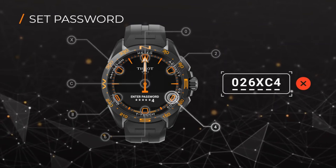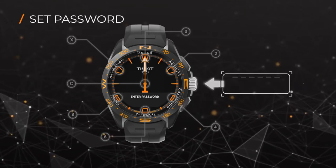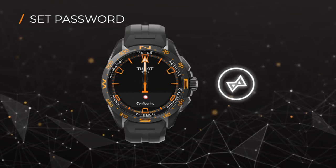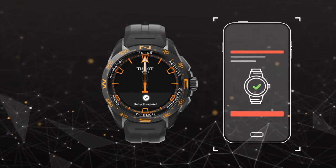You can use the lower pusher to correct your entry if you make a mistake. After that, repeat the password to confirm. Wait until your watch has finished configuring, then the setup is complete. Your watch is now ready to use.